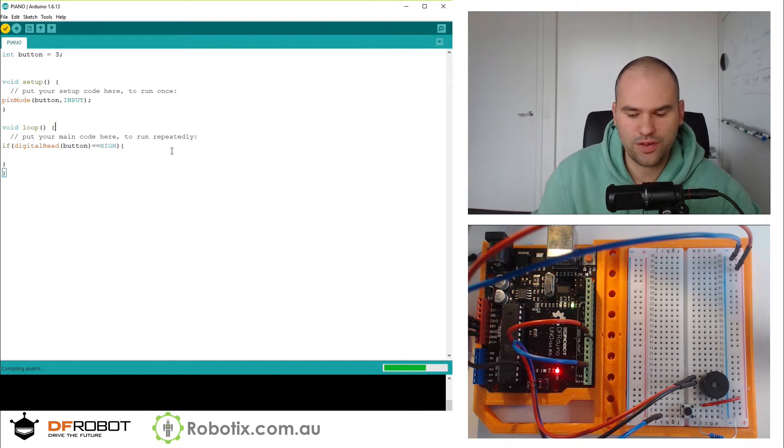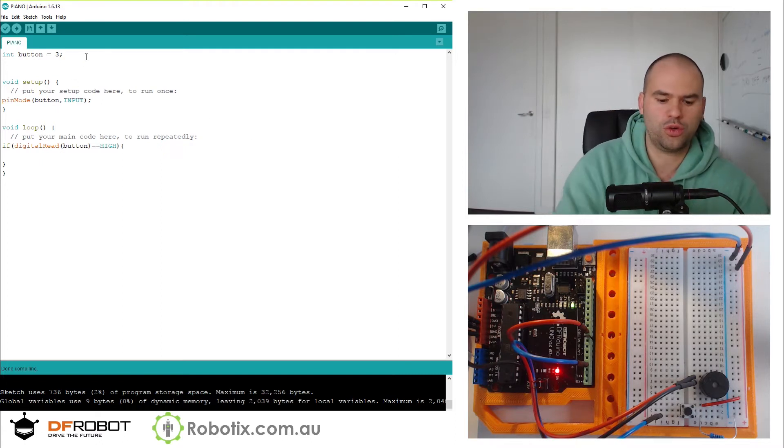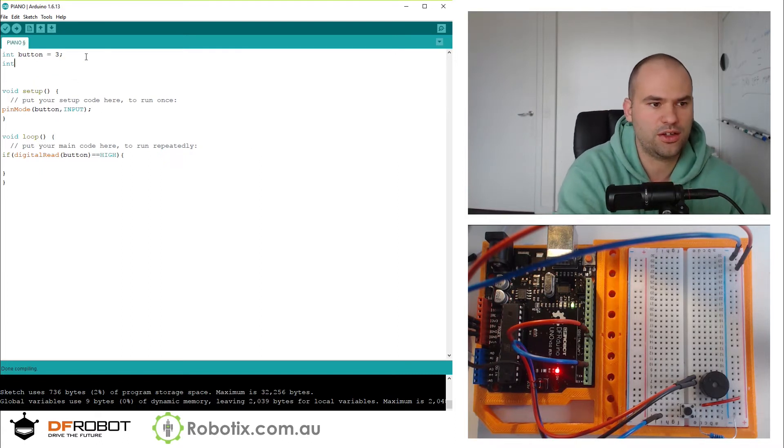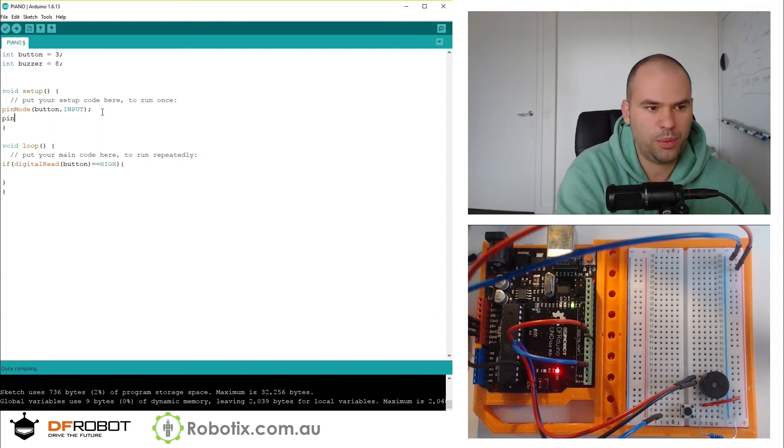We can click tick to make sure everything works. So we should be good to go. We add the buzzer: int buzzer, we'll put it into pin 8. We're going to set pinMode buzzer as OUTPUT.